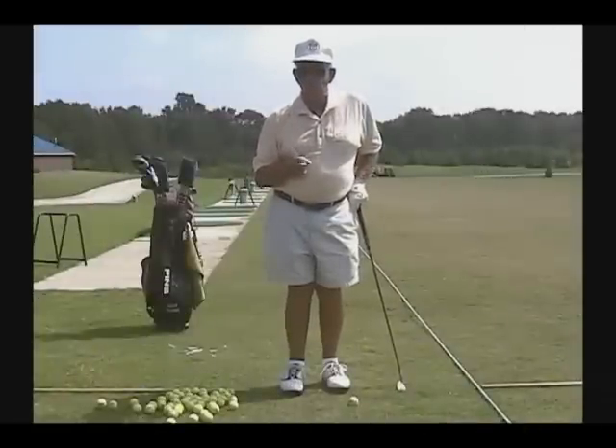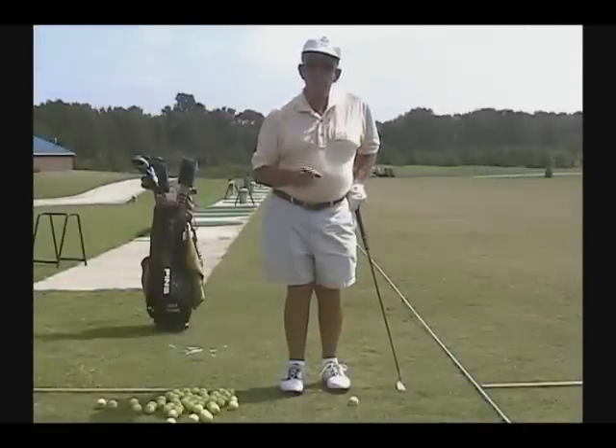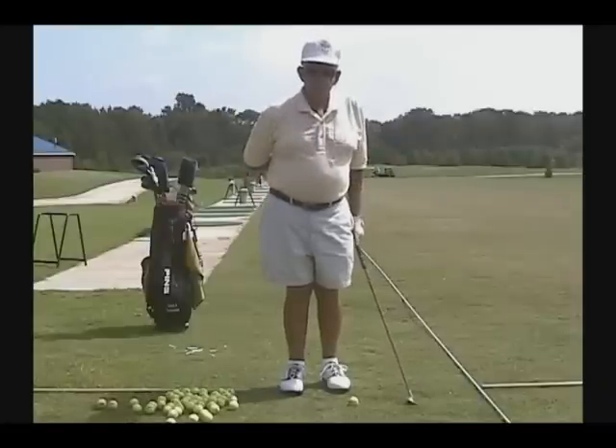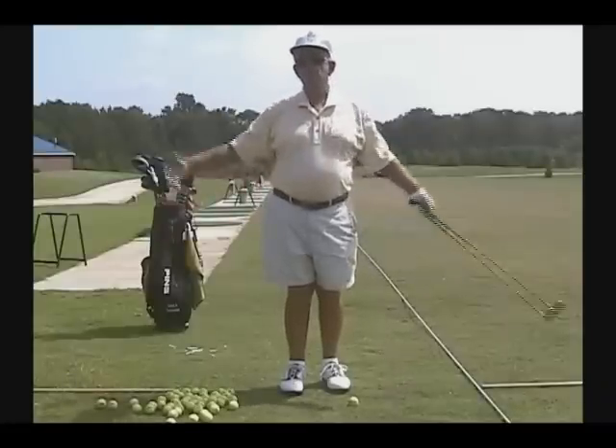The first two essentials to good golf. The third essential to good golf is rhythm — one of the most misunderstood words, because every time you hear the word rhythm, we think in terms of music.